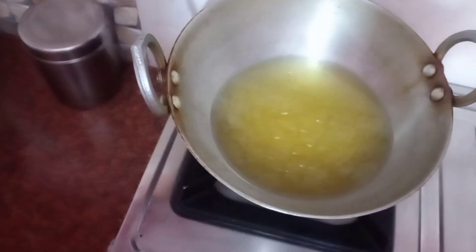Now, how do we make the Dahi Vada batter? We are placing the paste and putting it together. We have been mixing this paste thoroughly.